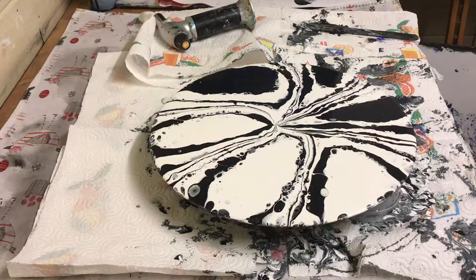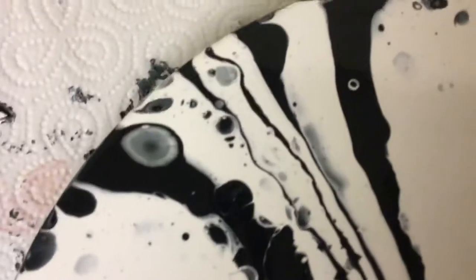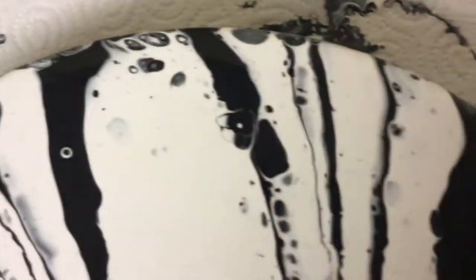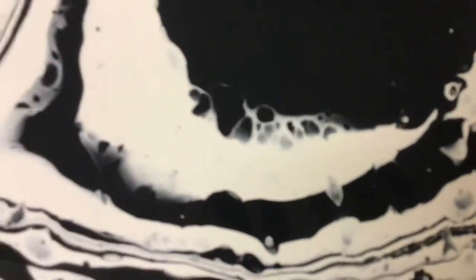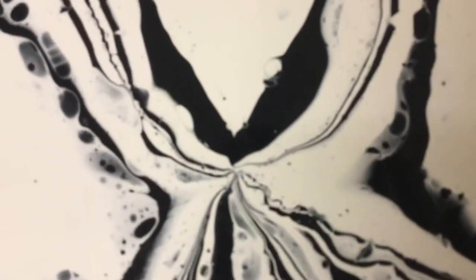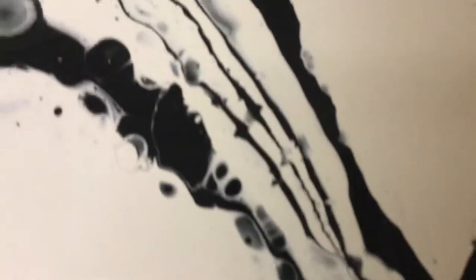I'll bring it down there for a close-up of this and then get tidied up. I've got a few cells appearing there — some nice cells all around the canvas. They all seem to be mainly on the edges. I've got some going in the middle as well, and that's the centre all going to the middle. I like this design and I will be doing a lot more of these clocks — I think it suits the clock shape.